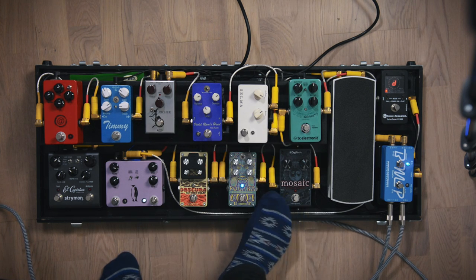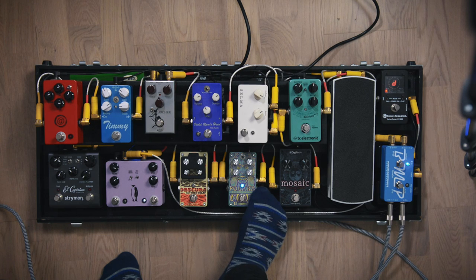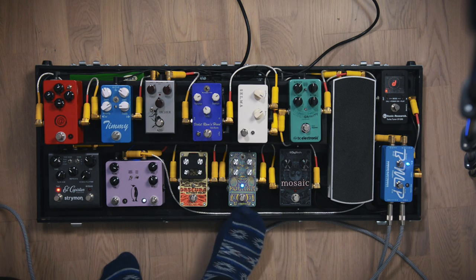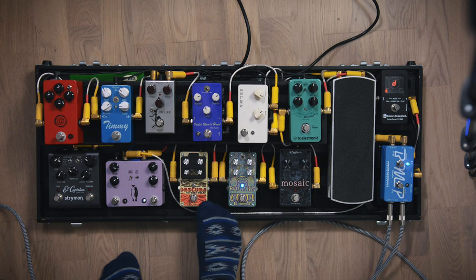Then it goes into my reverb, which is on almost all the time. I usually go for the room setting on that one. After that I have the Obscura delay from Digitech, and I use that for slap-back delay.